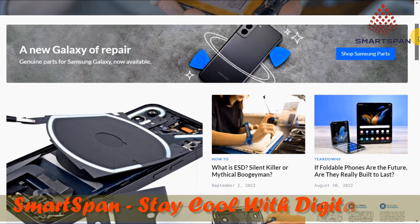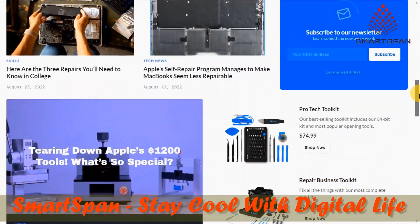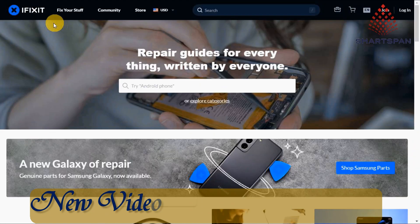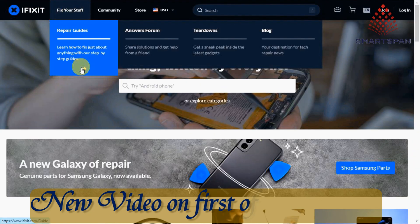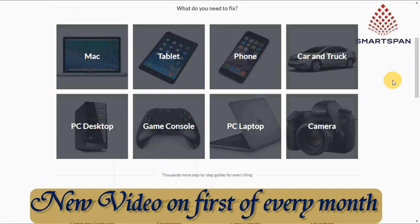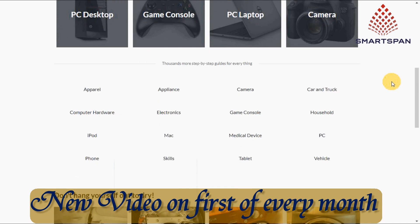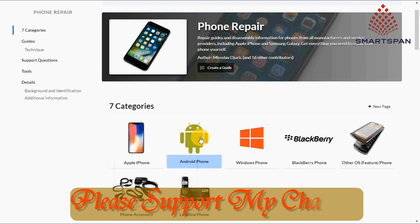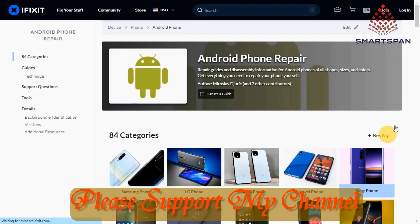iFixit is a global community of people helping each other repair things. Let's fix the world, one device at a time. Troubleshoot with experts in the Answers Forum and build your own how-to guides to share with the world. This website offers free repair guides for thousands of different devices — all information in one place.